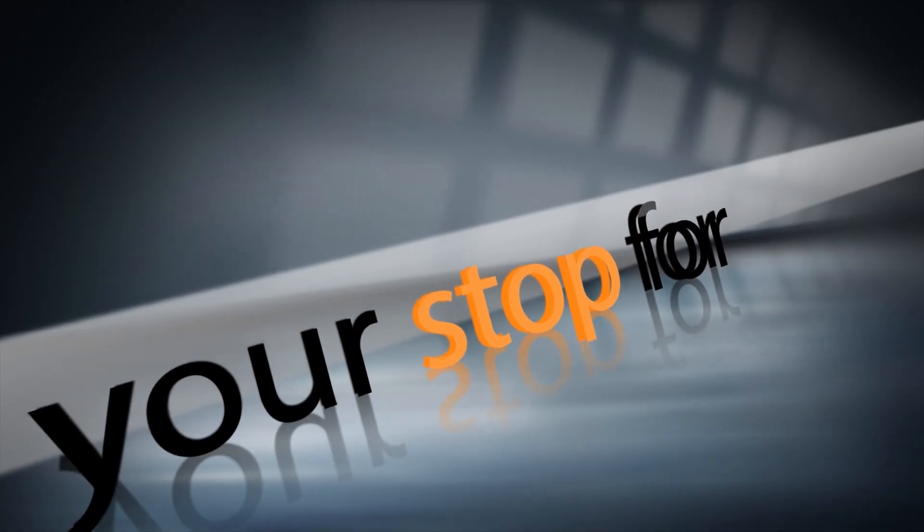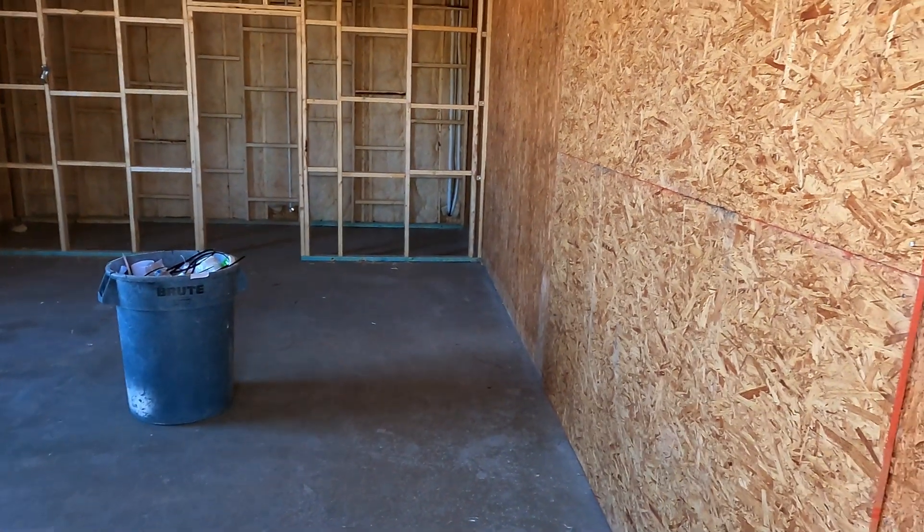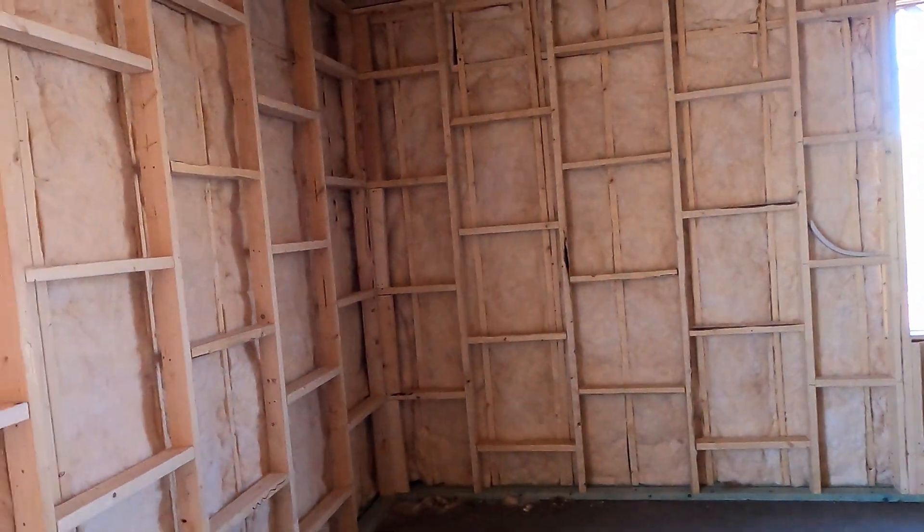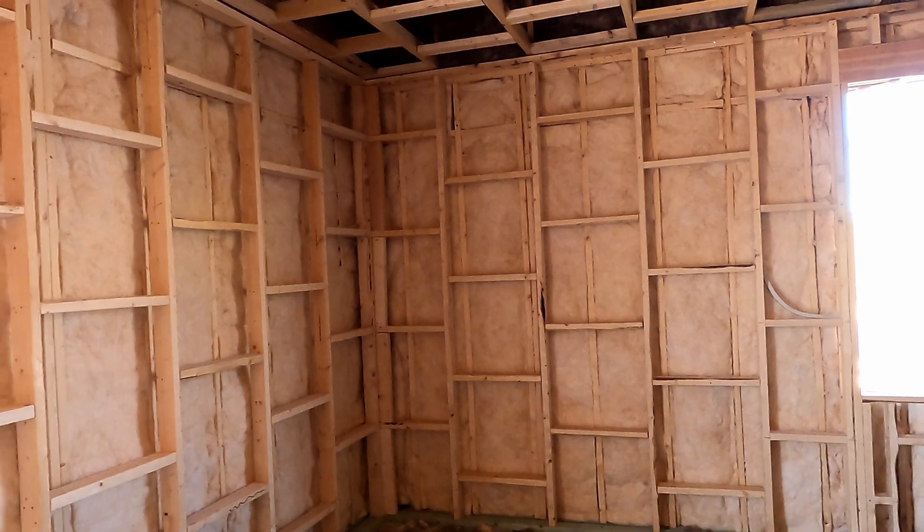Hi, it's Jim from PureWaveAudio. Today we're going to be looking at an addition to a house that is going to be a one-room recording studio slash rehearsal room. Here we have studio installation number two.